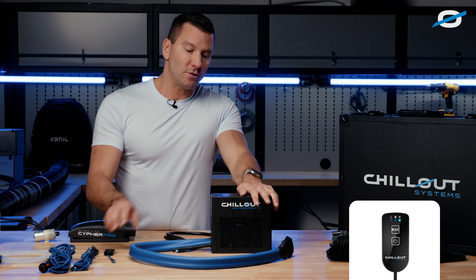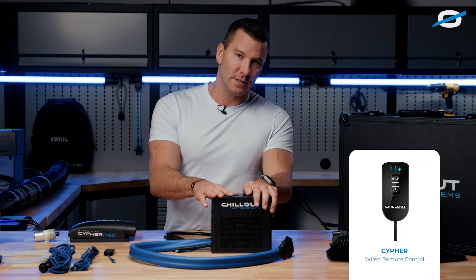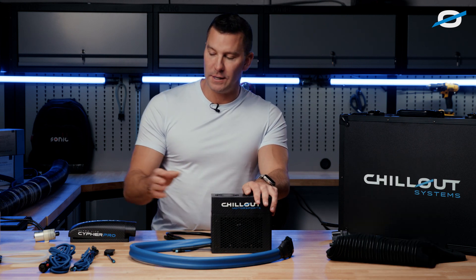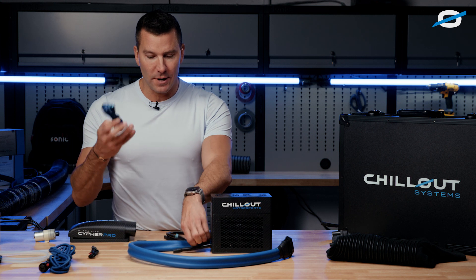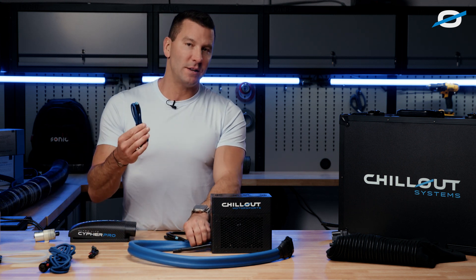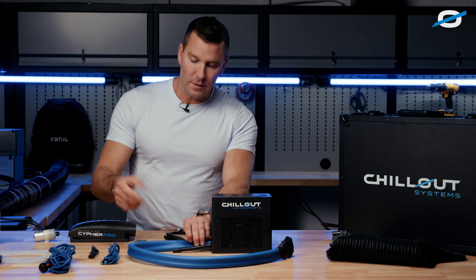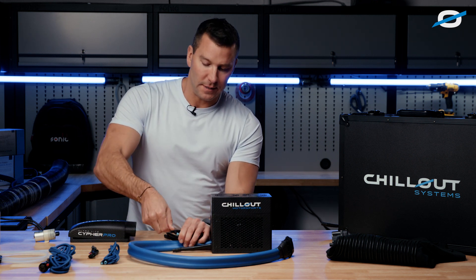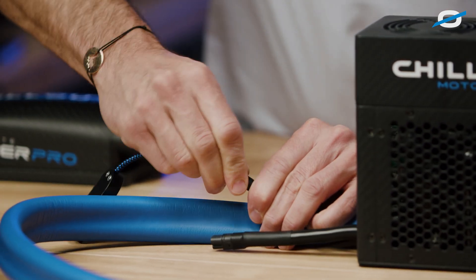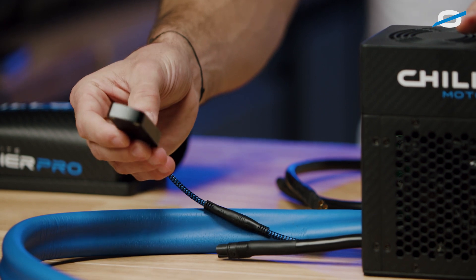This system also comes with a remote control. The main reason is there aren't any controls on the system — there's no way to control it except with the remote. We have an extension for the remote; you can use it as a dash remote, just like on the Quantum Pro. But generally, this system is set up where the remote is used more just for programming and setup.